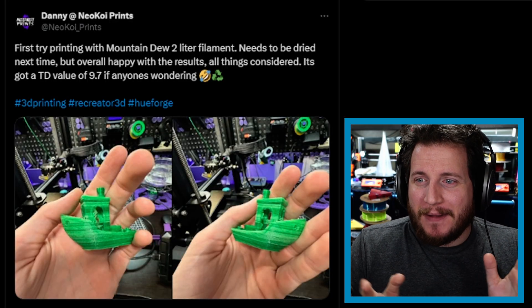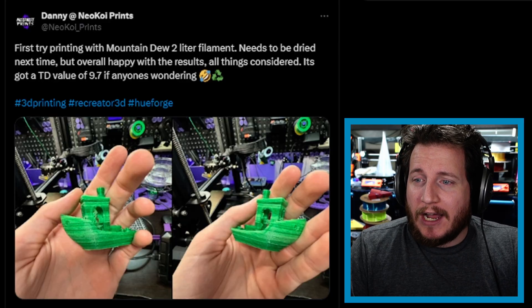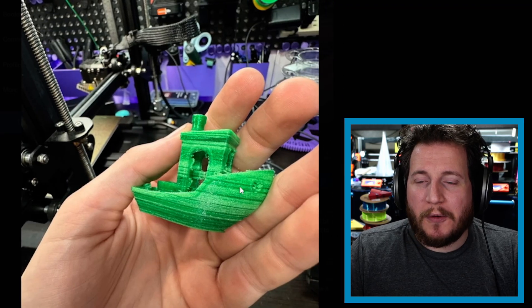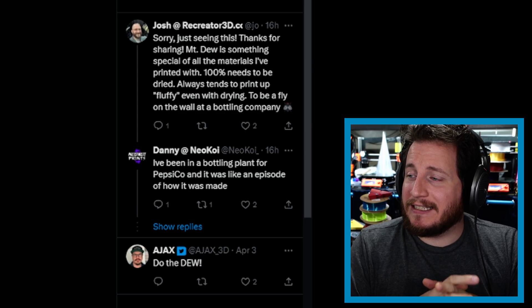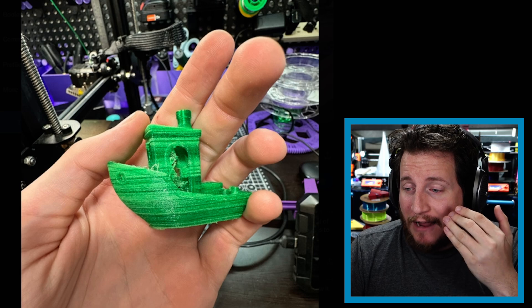Last but not least, this one's not technically a fail — but kind of a fail — and I wanted to show it off. Danny Neokoi printed for the first time with Mountain Dew two-liter bottle filament using Poltrusion with the Recreator 3D, which is a cool way to take plastic bottles and turn them into filament. It needs to be dried next time — overall happy with the results, with a TD value of 9.7. This is what actual wet filament looks like. Josh, the creator of Recreator, said Mountain Dew always prints up fluffy even when dried, likely due to additives that give it that crazy neon green color.